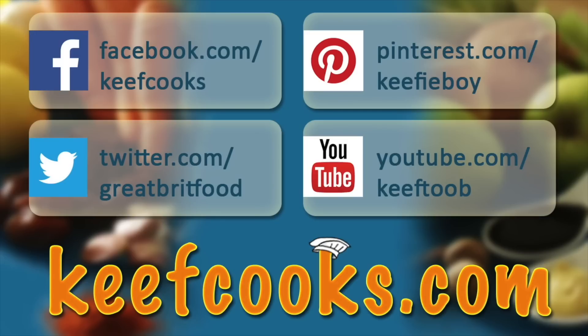Please share it with all your friends on social media, subscribe to this channel, and follow us on Facebook, Twitter, and Pinterest. Don't forget the amazing website that has all the details of all the recipes. Thank you for watching — come back soon!